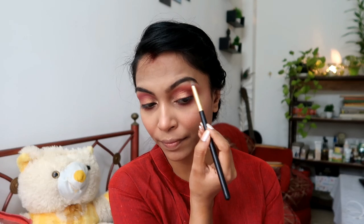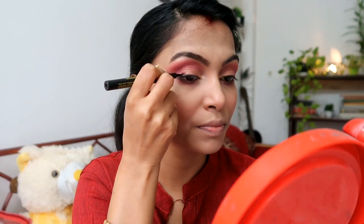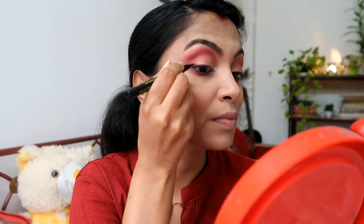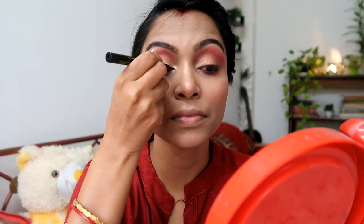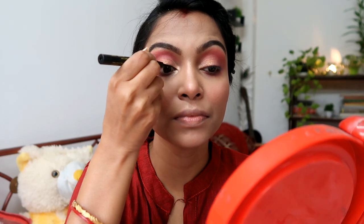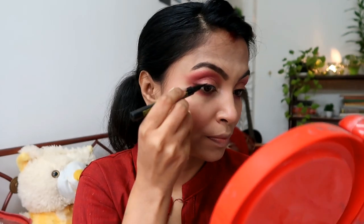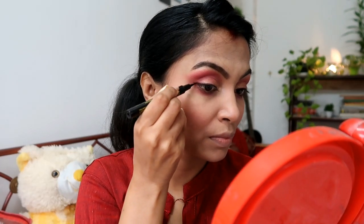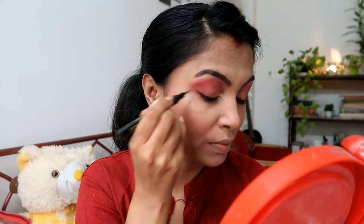After that for the liner — I used a thin eyeliner because I feel it makes the eyes look really good. You can do it however you like. Then I tightlined the waterline with a little eyeliner. After that, mascara — coat it well so you get good lashes. If you are going out, don't skip the lashes. You can use false eyelashes from a makeup studio.